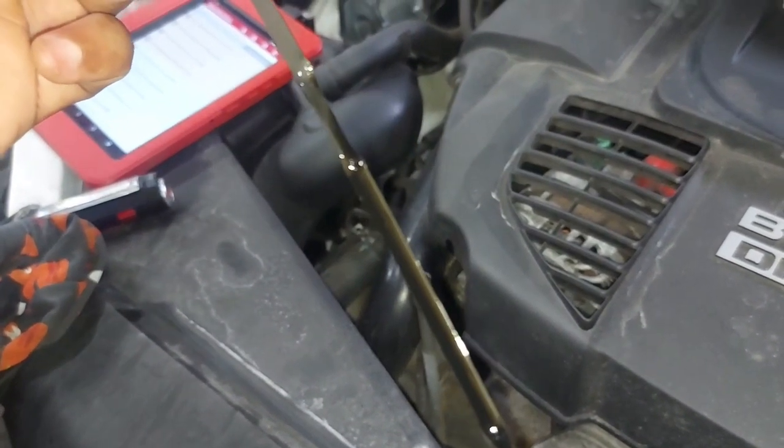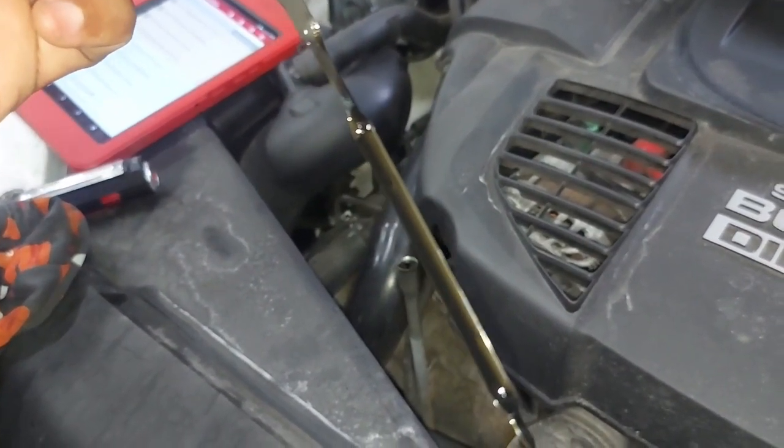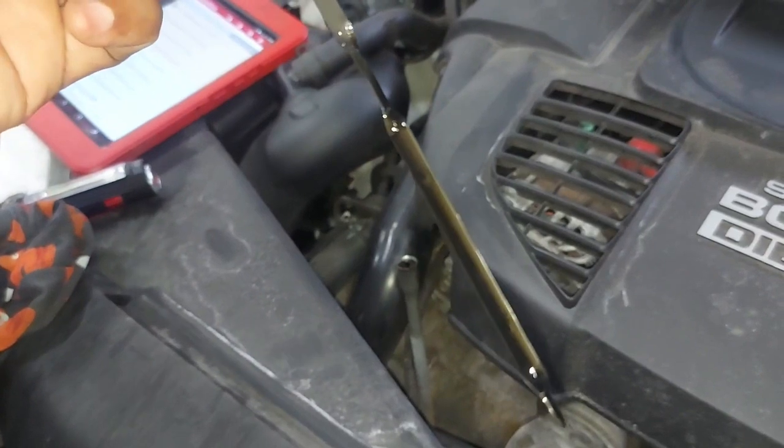But for now, we want to connect the diagnostic machine and see what codes we're getting.